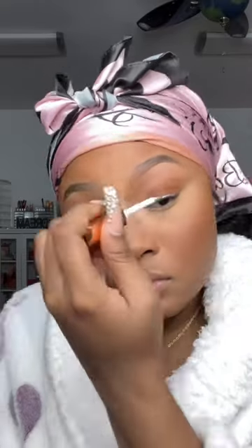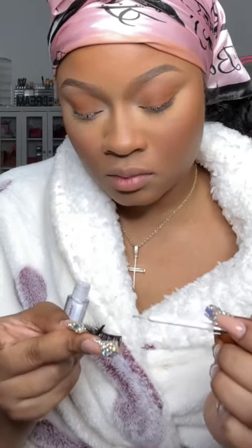For me, applying lashes has become literally the easiest thing in my routine because I put lash glue on my lash line, add the lash glue on my lashes, and then while all that's drying, I put a coat of mascara on my lashes.